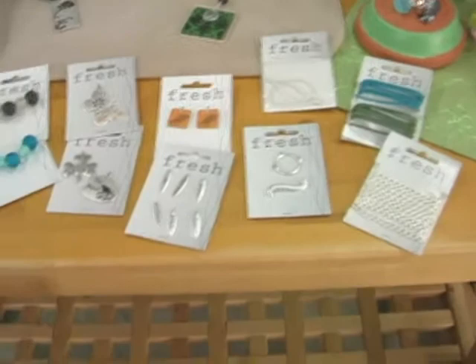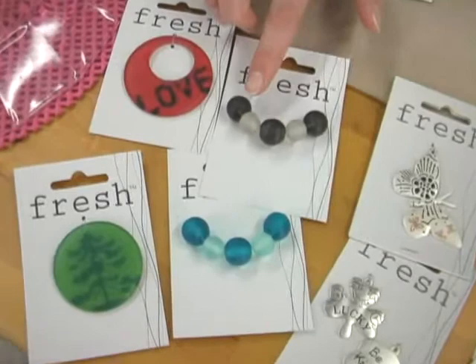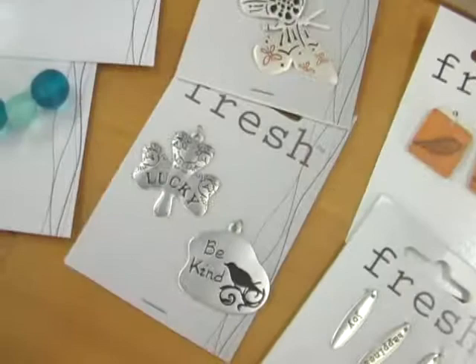The Fresh Jewelry line is this really cool group of components made up of resin and metal. Here are some of the resin pendants, and they come in all sorts of bright colors, and they're really nice because they're lightweight. Next are some beads, and these are also made of resin, and they're great because they match your resin pendants perfectly.